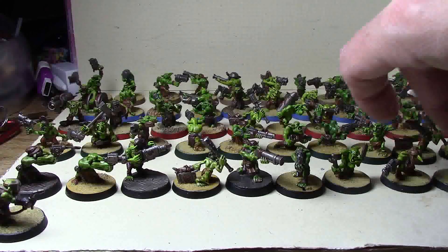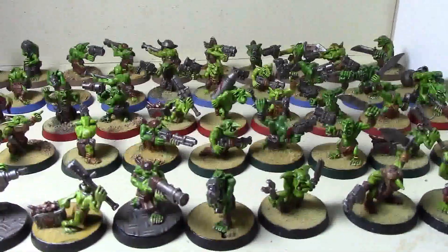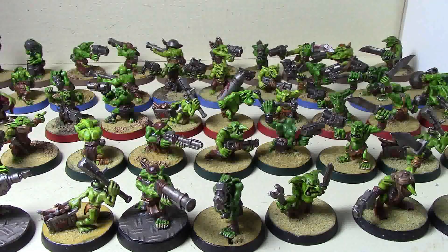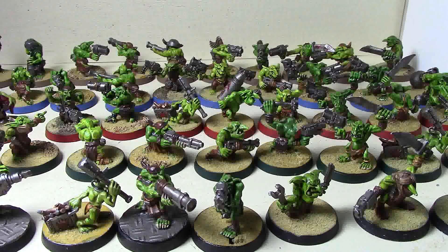I did a base rim color on different grot units to distinguish them on the tabletop. You've got tan, blue, red, green, and black rims. Since I usually deploy them in blobs next to each other, this is going to help me and my opponent. It's something that really needs to be done for tournament play - you have to be able to distinguish units. Base rims are probably one of the best ways to do it for Orks because we don't have consistent shoulder pads like marines or helmets like Eldar.